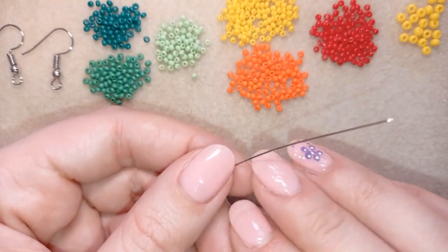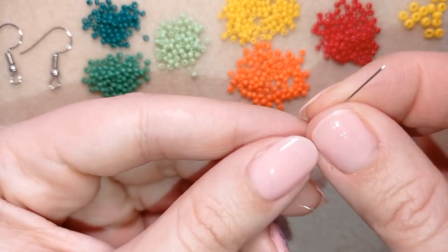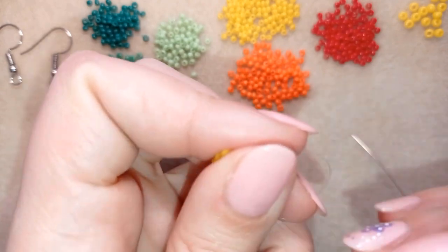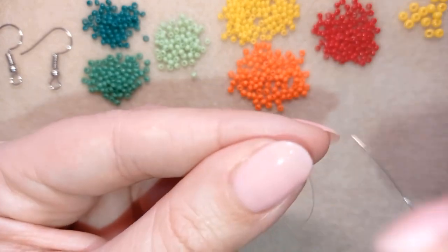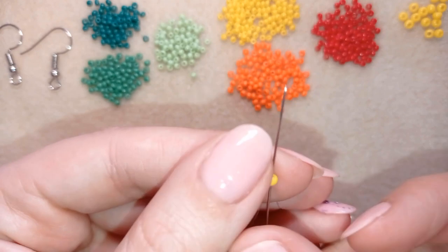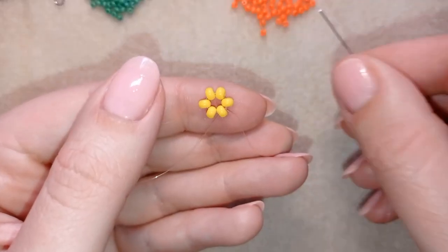I'm taking six of these beautiful yellow 8/0 beads. I slide those down, stick my needle in my mat, and make a knot by making a loop and going twice through it, then pull. I make one more knot and pull again. Then I go through one of my beads and I have this beautiful circle here.